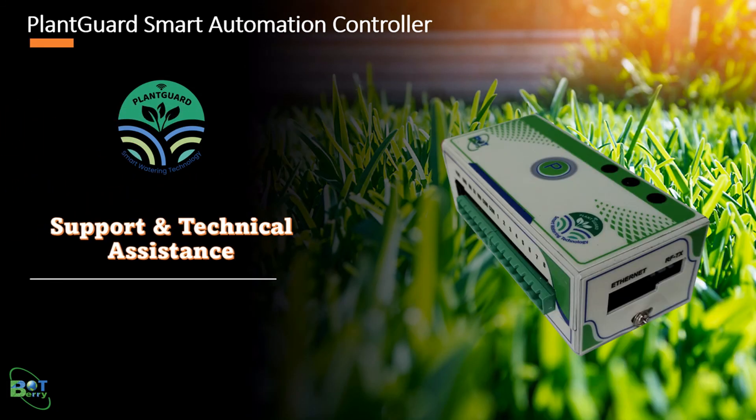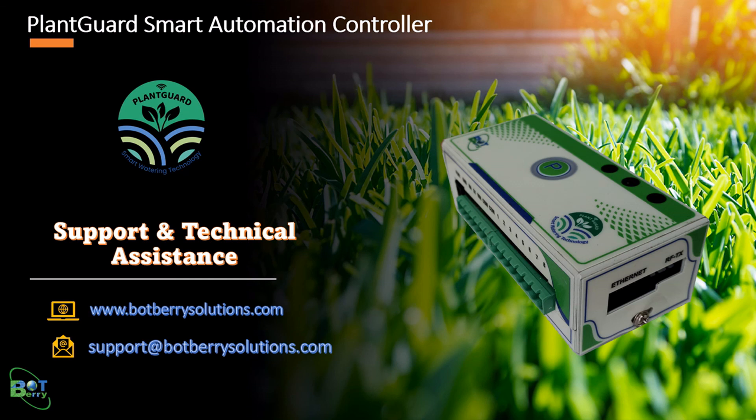For any queries or technical issues, please visit our website at botberrysolutions.com or reach us at support@botberrysolutions.com.